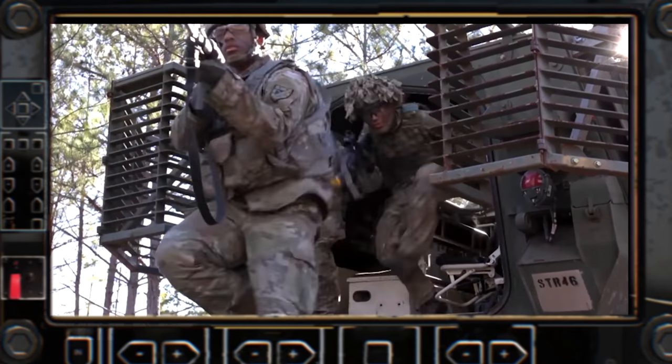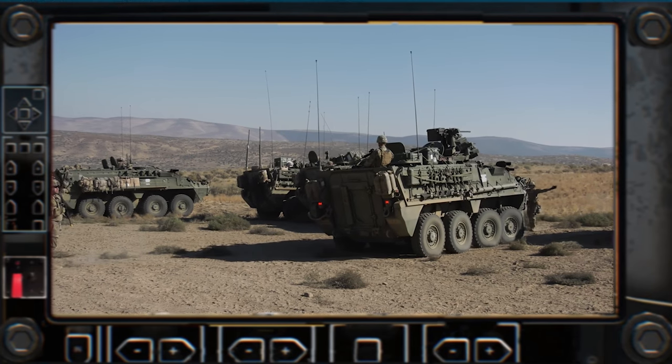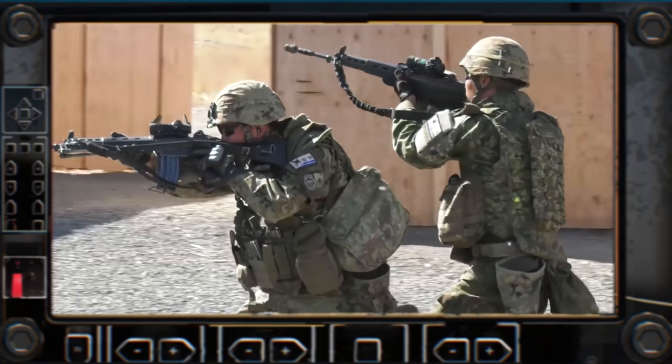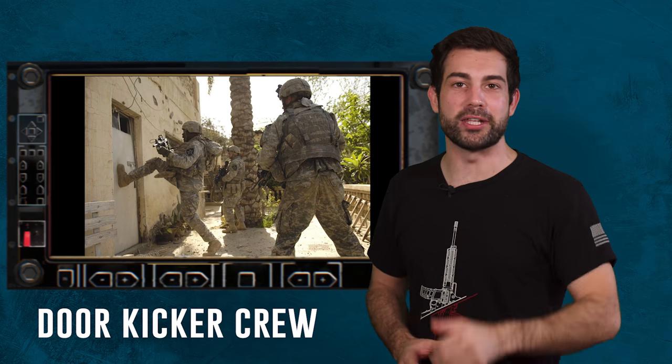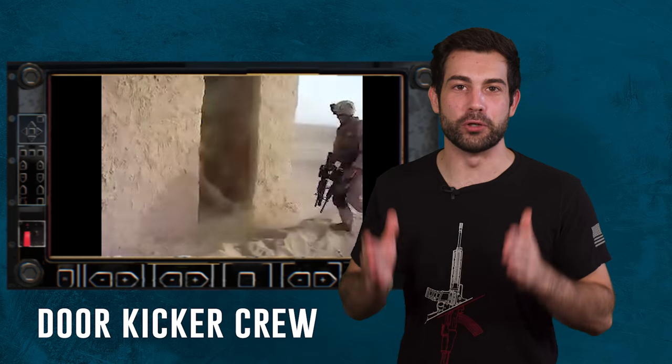The vehicles reach the objective and park in the pre-agreed spot to cordon off the area, so no vehicles can enter or leave while your platoon hits the building and finds that bad guy. The cordon element is often provided by another platoon — in this case, your platoon would park about 100 meters away from the objective at a setup zone. The vehicles set up 360-degree security, then each squad moves out on foot to the building. Note to all the hard-charging infantry out there: don't get distracted by all the doors on the way to the objective. They might look like they need kicking, but don't do it. Only kick the pre-approved doors.